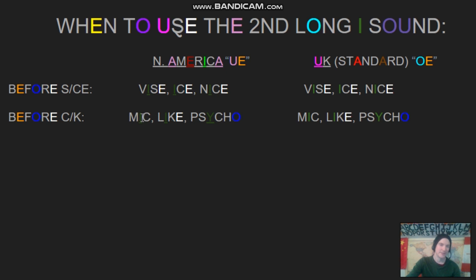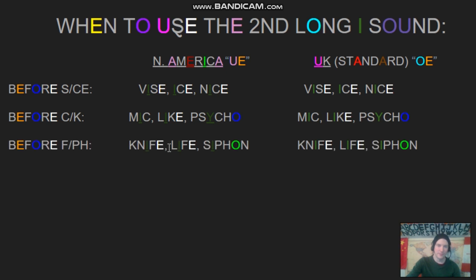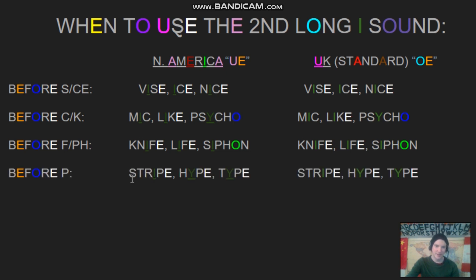With the K sound: mike, like, psycho — versus mike, like, psycho. Before the F: knife, life, siphon — versus knife, life, siphon. And before the P: stripe, hype, type — versus stripe, hype, type.